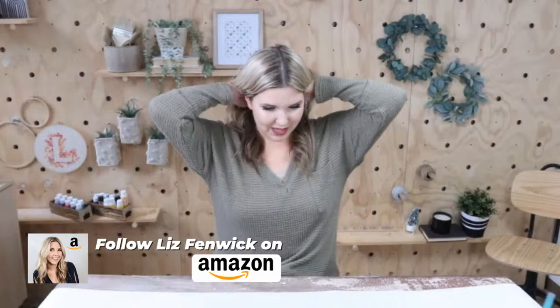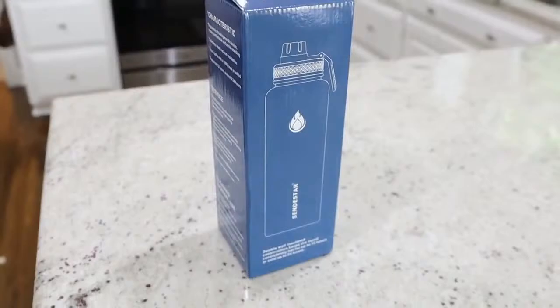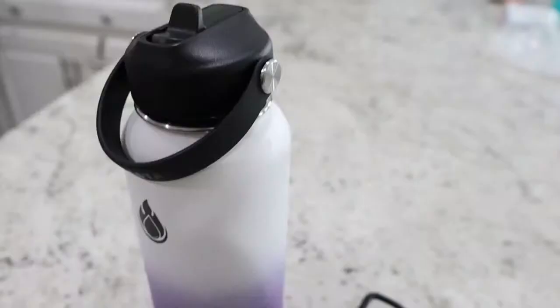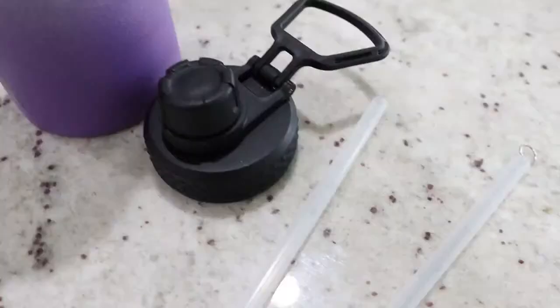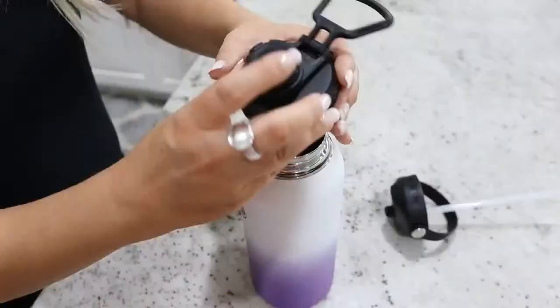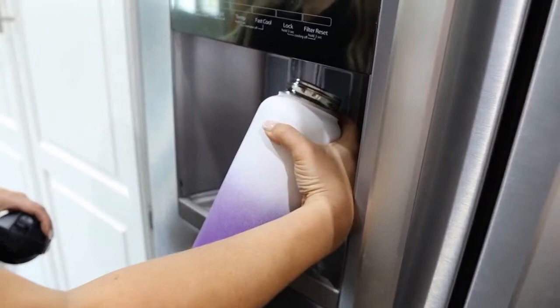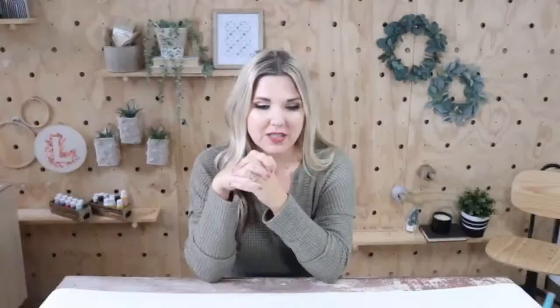This next water bottle is one my daughter takes to school every single day. They have their lunchbox water bottles and then one that sits with them in class. She loves this one. One daughter has the white and purple one, my other daughter has a white and pink one. They have two different lids — usually my daughters only take the one with the straw lid. They do need to be hand washed. They love the little ombre look of them as well.